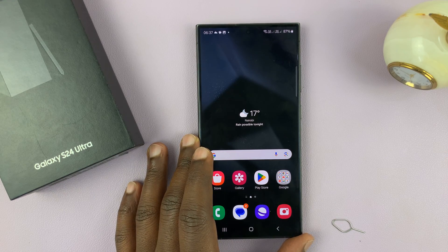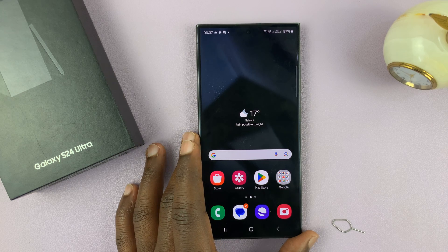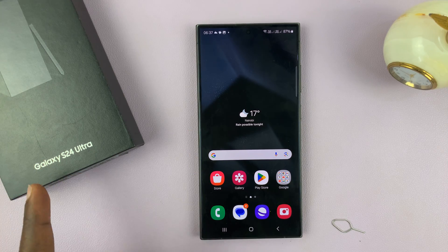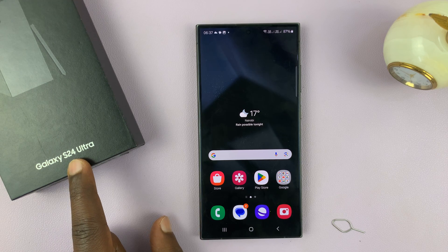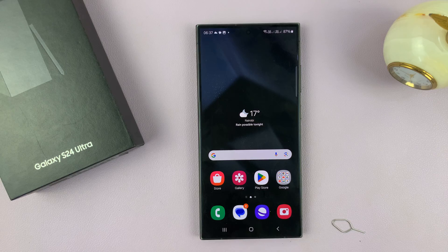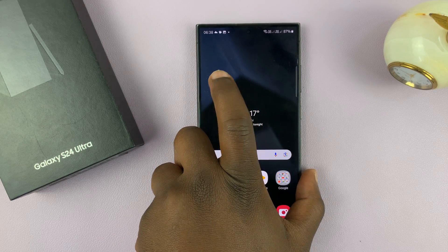I have the Galaxy S24 Ultra, and I'll be showing you how to take screenshots on this phone. These instructions will work on all the Galaxy S24 phones — so that's the S24, S24 Plus, and this one, the Ultra. I'll show you different ways of taking screenshots on this phone.